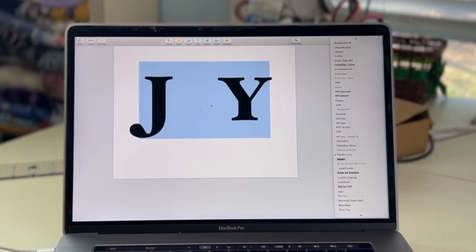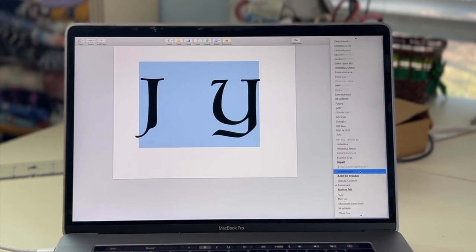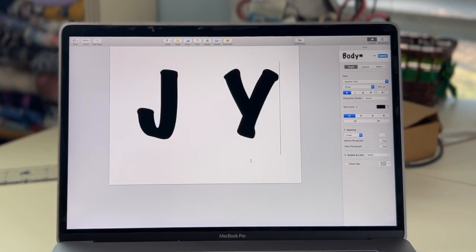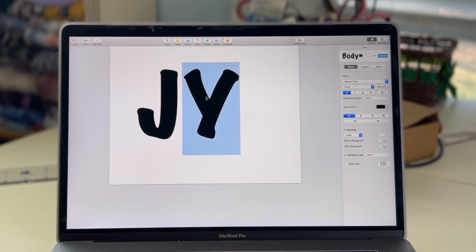I start by typing 'JOY' into whatever word system you have on your laptop, then figure out what different font you want to use. That takes a while because I'm trying to figure out which font I like best. Once I find a cute one, I make it as big as I want it to be. My orientation is on landscape right now so I can make it a little bigger. I'm not sure yet, but we'll see once it's printed if I need to adjust the size.